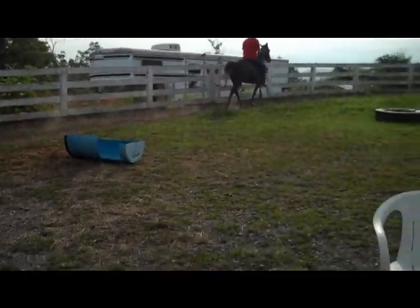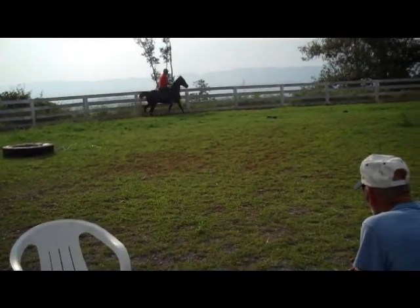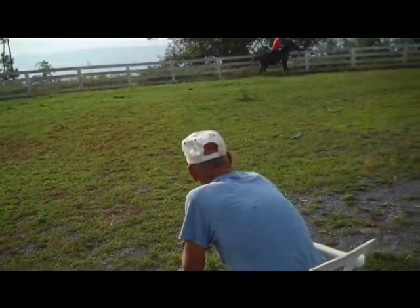Push her just a little more. Take a little hold and push her. Just a little bit. Take a little hold in her mouth now. Not real tight, but push her. Take a little hold in her. Thank you.